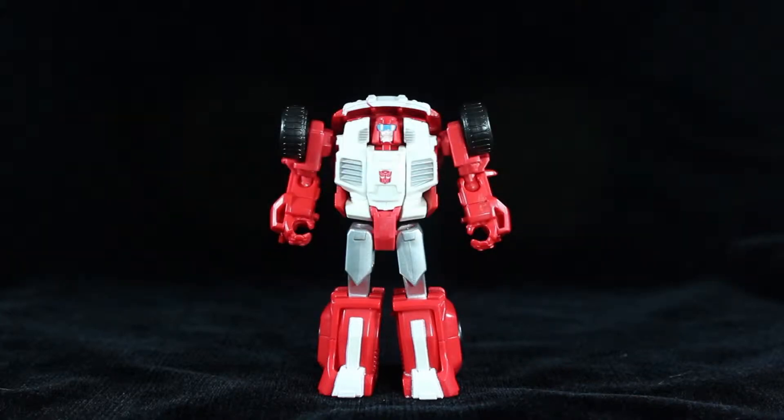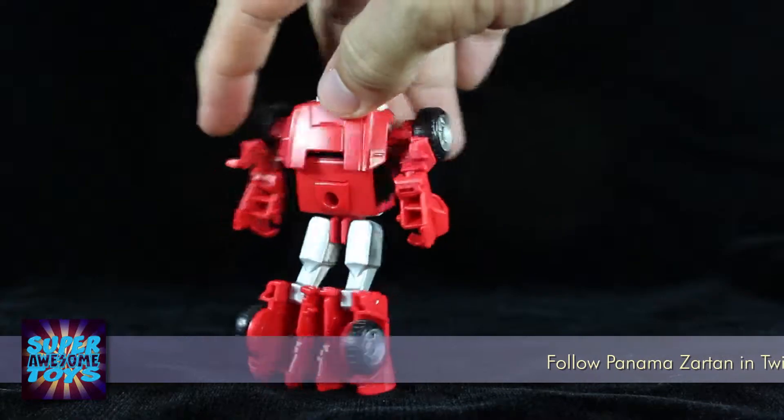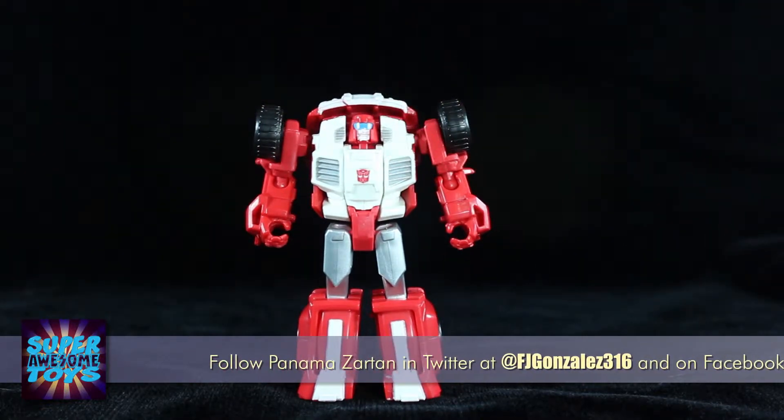Here we have Swerve outside of the packaging, and I gotta say that out of Cosmos and Swerve, I love Swerve the most. He looks incredible and his vehicle mode looks awesome. As you can see, he's the same size as Cosmos and stands about three and a half inches tall.